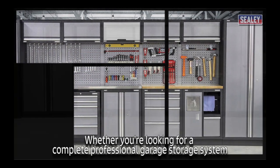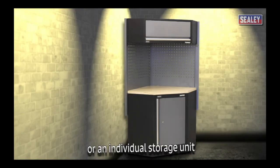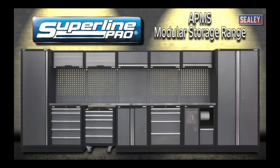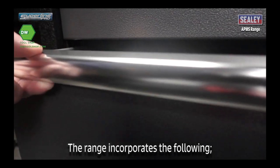Whether you're looking for a complete professional garage storage system or just an individual storage unit, we have the solution. The Sealy APMS Superline Pro modular storage range. The range incorporates the following valuable features.